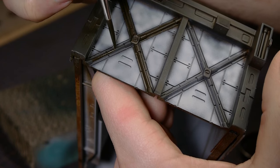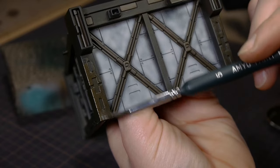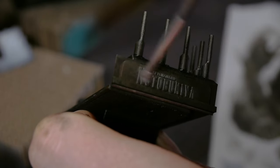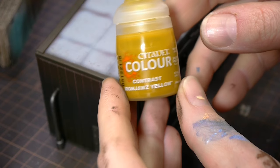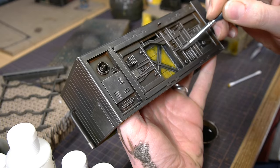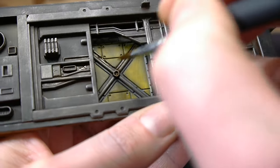I next mixed a really dark metallic color to differentiate some panels here and there, and then I used the same color to dry brush over most of the building. The next dry brush was metallic silver. I recently picked up my first pot of contrast paint and tested it over the white panels from earlier. Weathering was the next step, and I went back and forth with washes and tissues, adding and taking away as I needed.